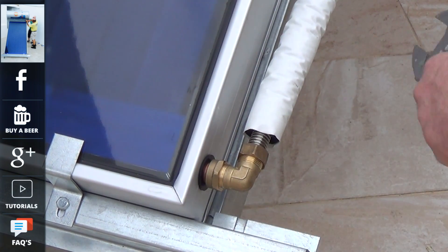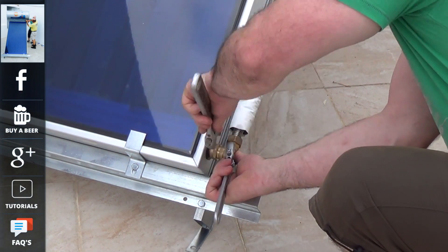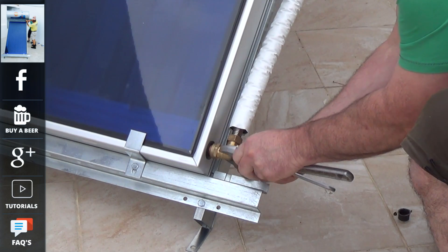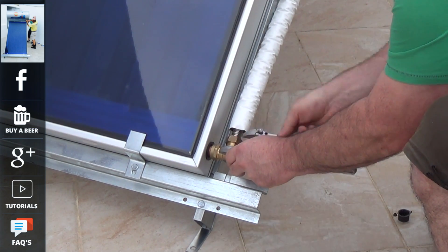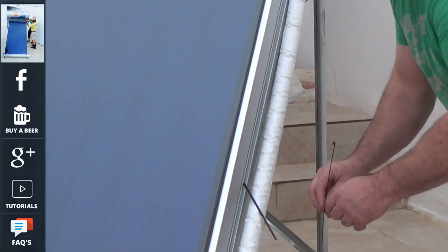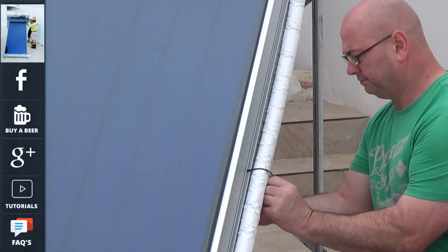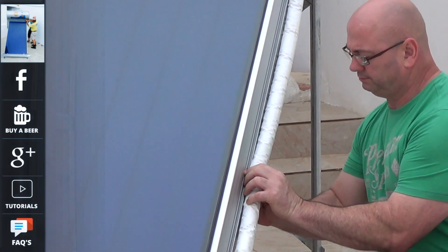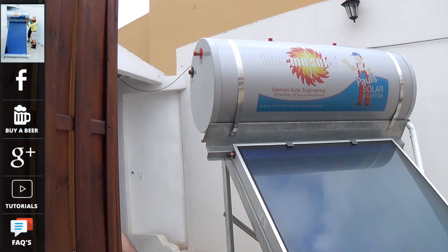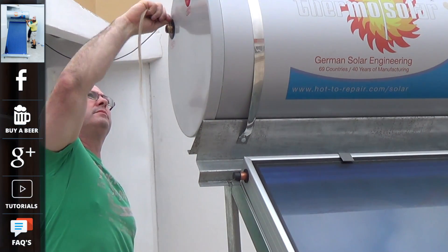Once the tank has been commissioned, it is worth going round the joints just to make sure you have not got any leaks, but you will soon know once the solar panel itself starts to create heat and create pressure within the system. We will also put some cable ties around the pipe and onto the panel — this will stop it flapping in any high winds. Now we will connect the hot water side out of the solar panel, going into the heat exchanger at the top of the tank, again using hemp and paste on these joints.